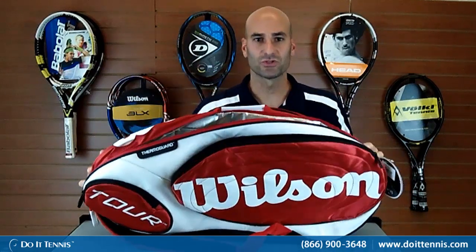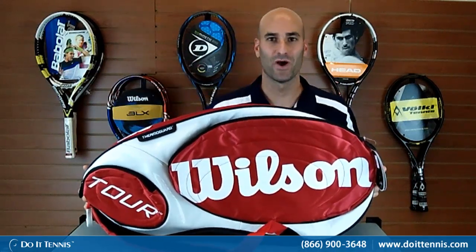So this is the Wilson Tour 9-Pack with the Moisture Guard in the red and white version.